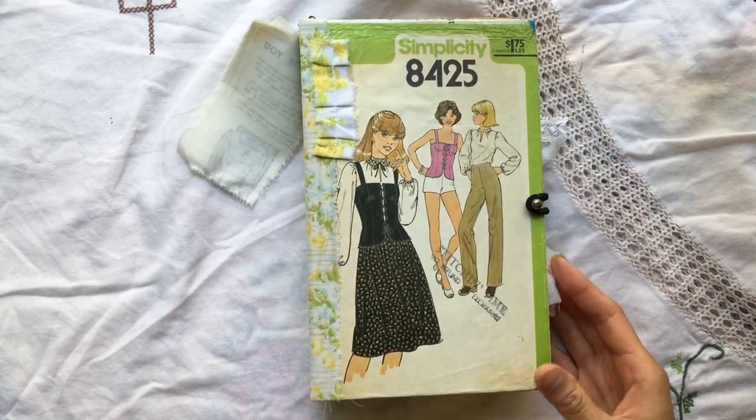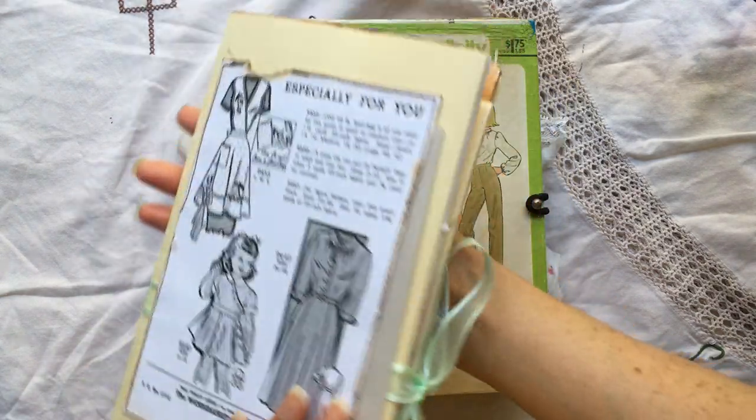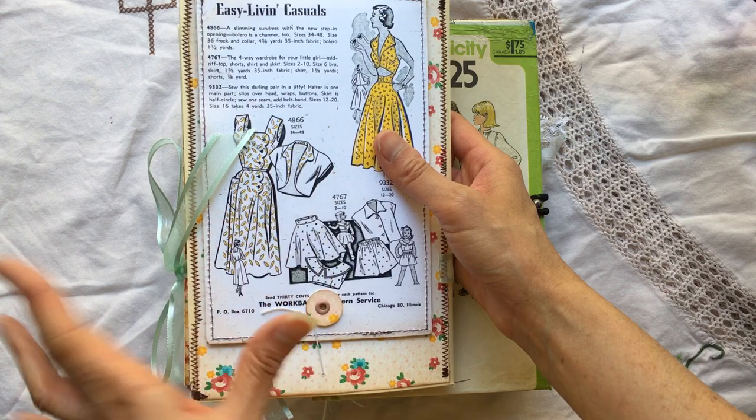It does come with a mini lap book that will be either this exact one or one similar to it. If you want to see the flip through for this one, I did a separate video for that, so I will link that video.